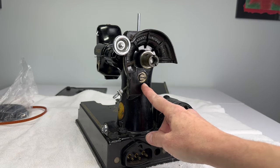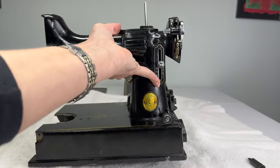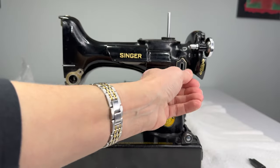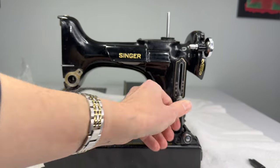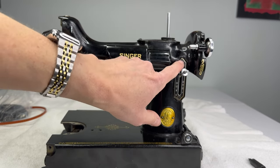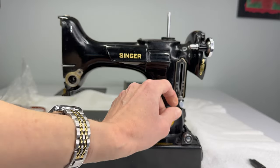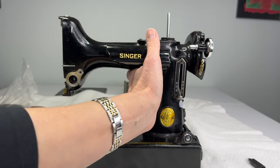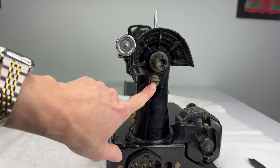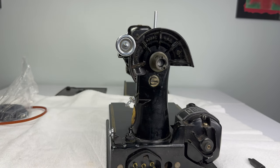Now we can remove our feed regulator from the machine — that is this part right here. We're going to have two screws to take out on the little indicator plate that tells us what stitch length we are sewing at. But before I take those off, I'm going to take this other screw out here, and you will need a heftier screwdriver for this part.